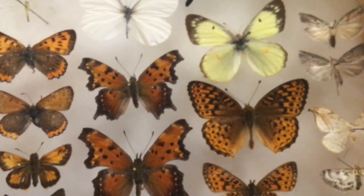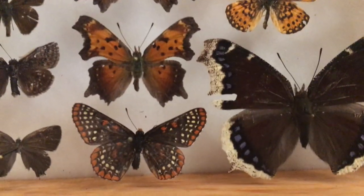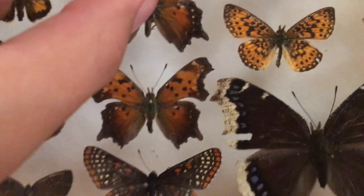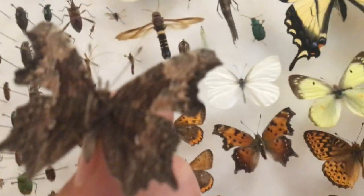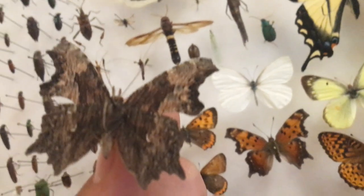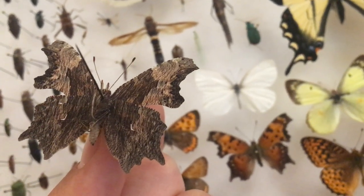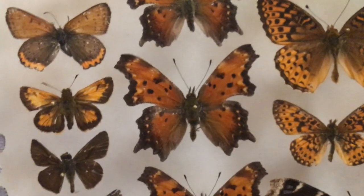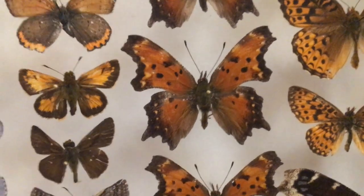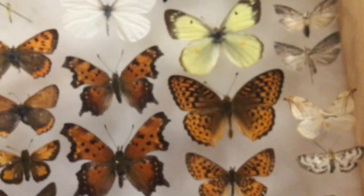Here we've got some comma butterflies — some gray commas, and a Baltimore checkerspot. The reason they're called commas, if you didn't know, is because on the underside of the underwing there's a silver comma-shaped spot. Question marks are similar — they're named that because there's a question mark shape instead. These have commas, the other ones have question marks.